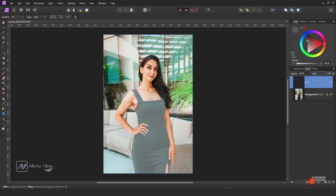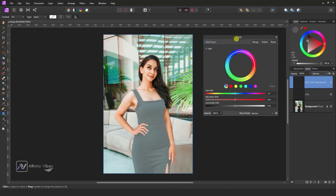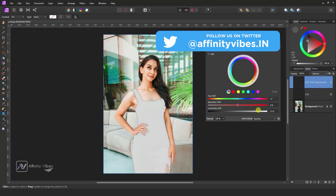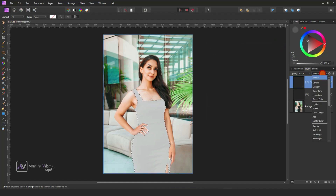Now go to Adjustment HSL and increase the luminosity. Change the blend mode to Overlay. You can see we didn't lose the details of this dress.